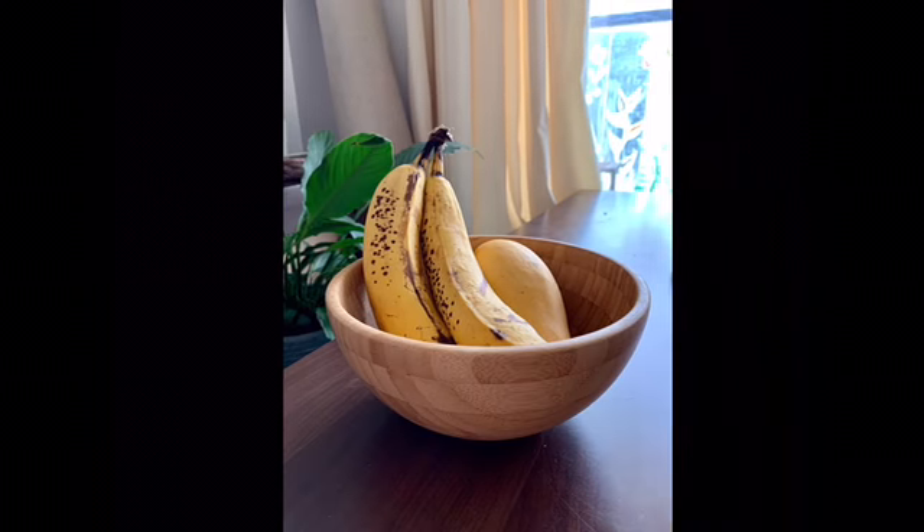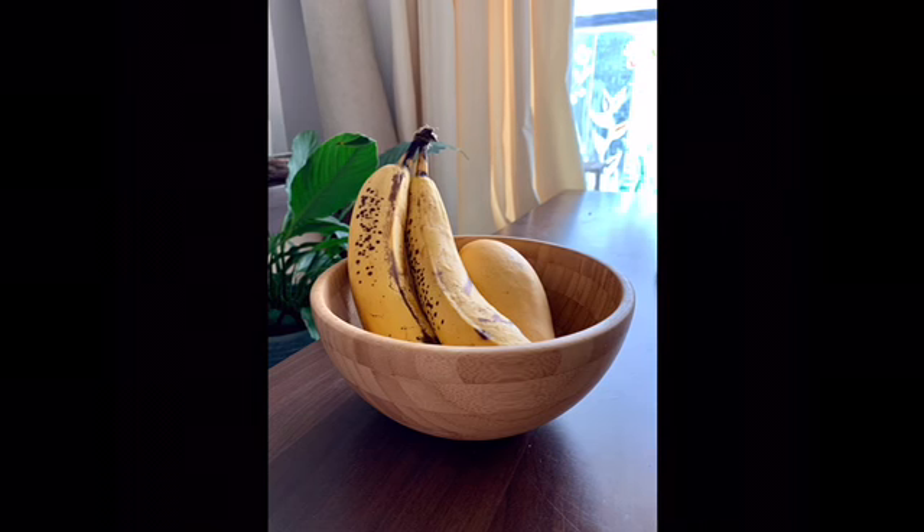One of the easiest objects to give a personality to are food — so fruits, vegetables, any kind of food that you have in your fridge.